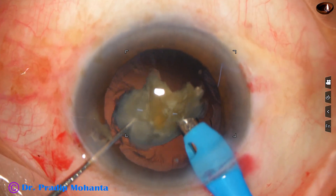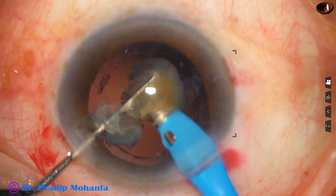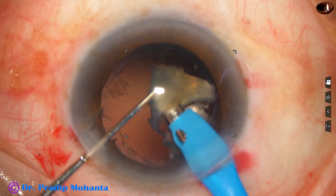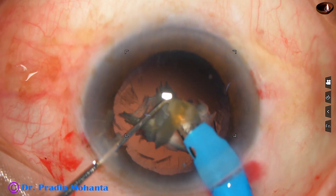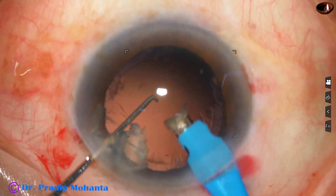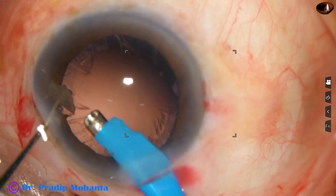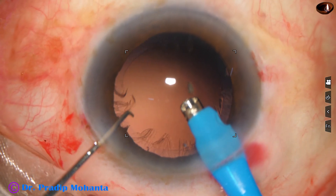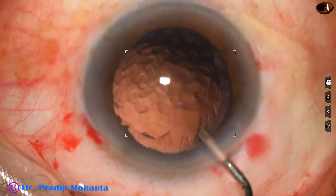Now we are managing the last bit of the nucleus. At this time we have to be extremely slow and reduce the parameters. The vacuum is now 300 and flow rate is 30, whereas earlier the vacuum was 450 and flow rate was 45. The hard nucleus is managed and the epinucleus is remaining. The epinucleus is being emulsified with very low vacuum while keeping an eye on the posterior capsule. This surgery is possible for any keen surgeon.